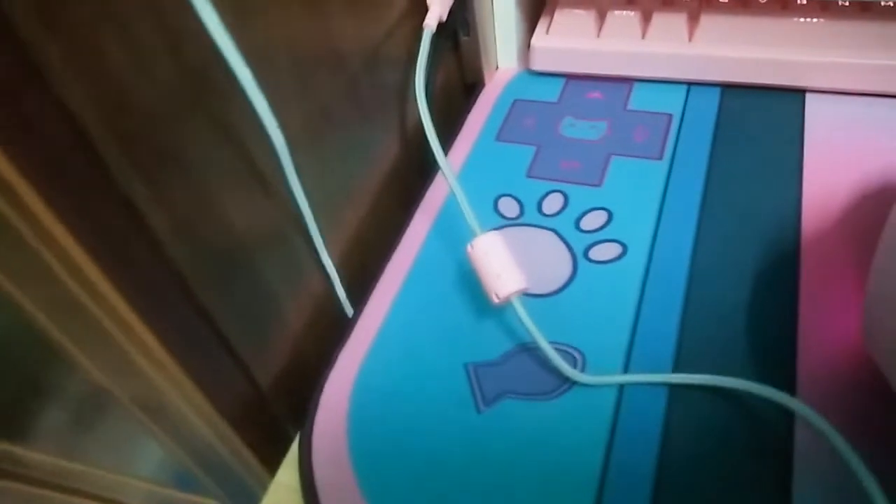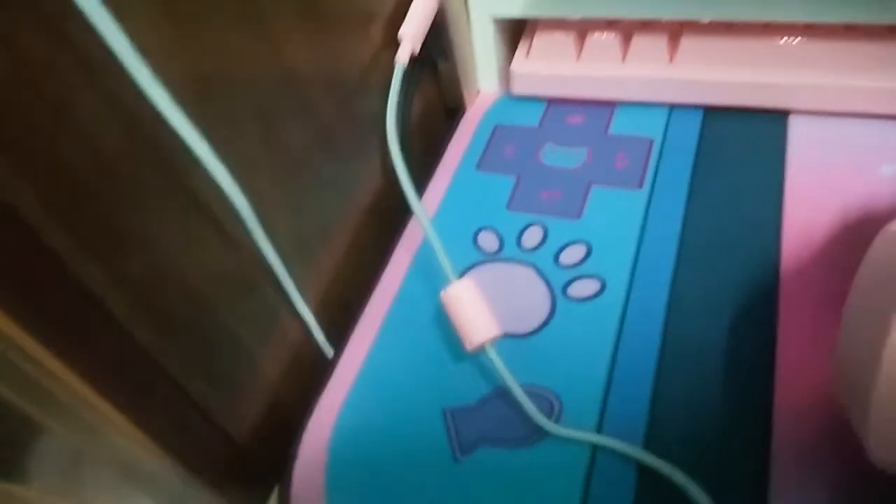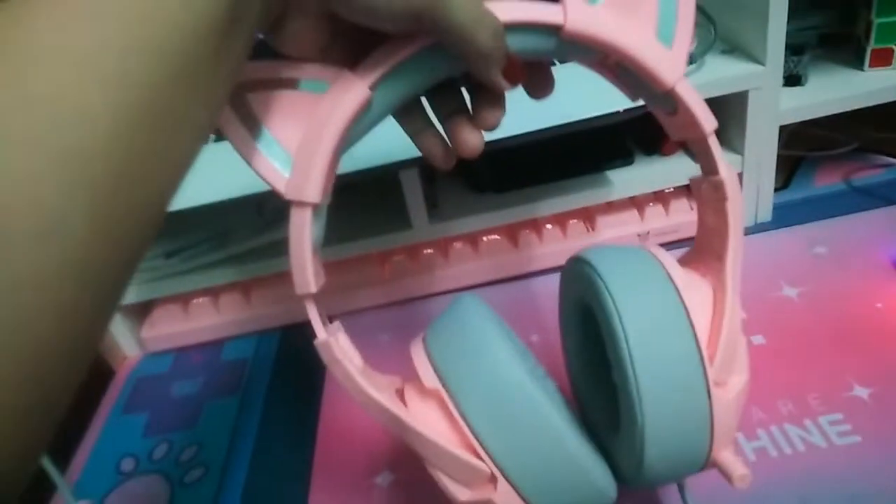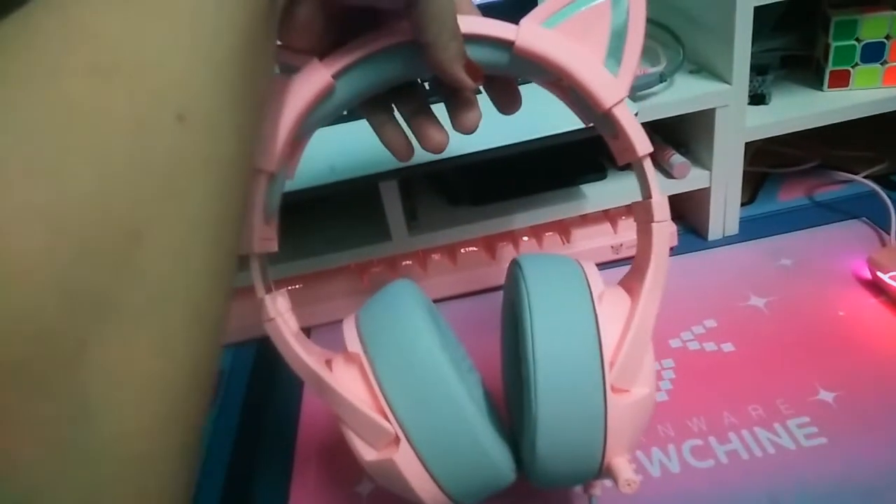The headset has a volume increase and decrease button here, and a mute button so you can mute your mic without clicking in Discord or your game. There's also a button to switch the light on and off. That covers the basics — you just plug it in and you're ready to use it.